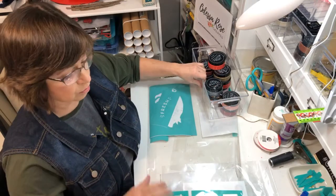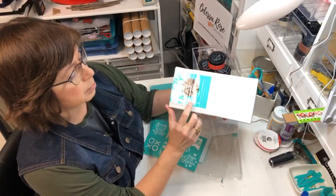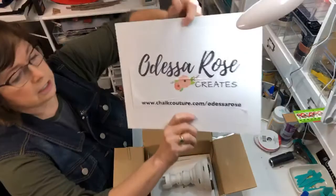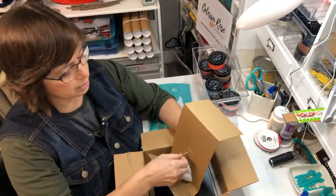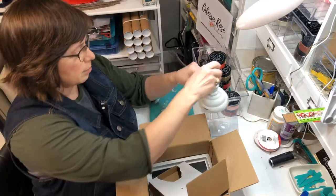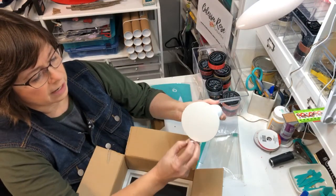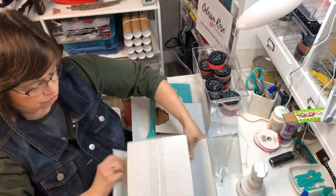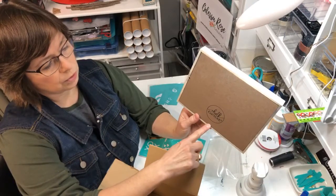It is really cold though. For today's project we are going to use our boutique frame board and pillared stand. This retails for $19.99 and is available on our chalk site, which is chalkcouture.com slash Odessa Rose. You can see all the magic of Chalk Couture, join our club, and become a designer. The stand comes with a little peg and you can put your board horizontal or vertical.